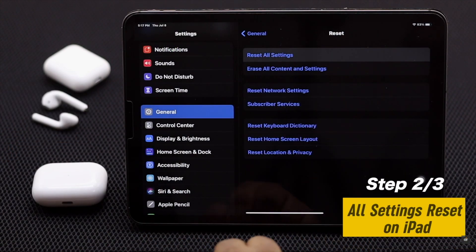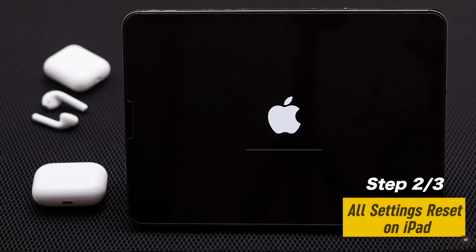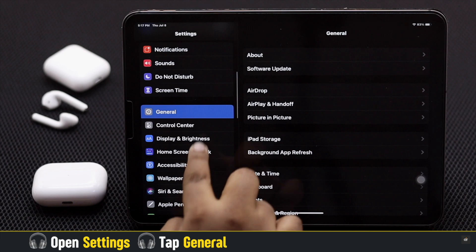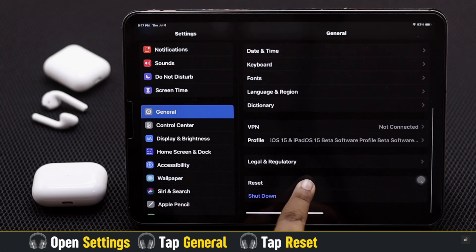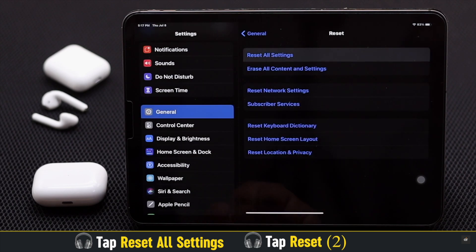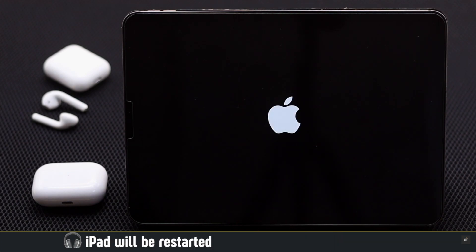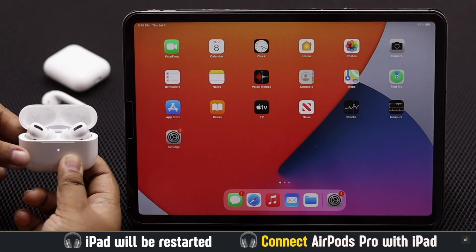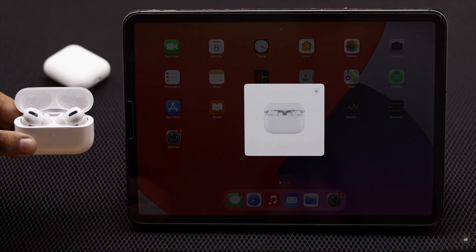If nothing else works, you can reset all settings on your iPad, as it fixes any settings misconfiguration. Open Settings, tap General, tap Reset, then tap Reset All Settings. Your iPad will auto-restart and all customized settings will be erased. Now connect your AirPods Pro with the iPad and it should fix the issue.